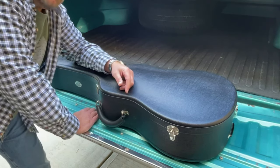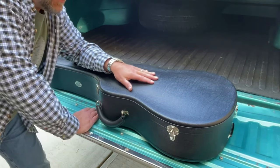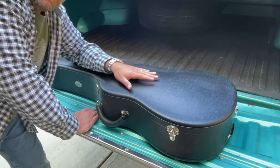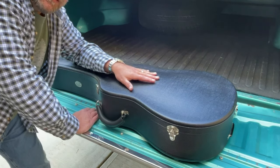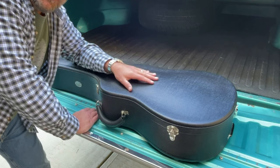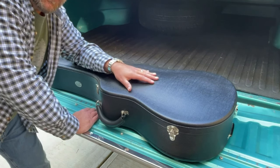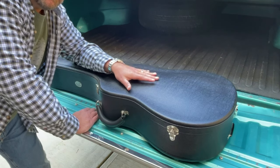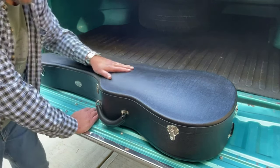If you watch that video, there is a case as nice as anything made in the pre-war, holy grail Martin guitar era. If you went back then and bought the absolute nicest case in existence, this is it — or maybe even nicer.